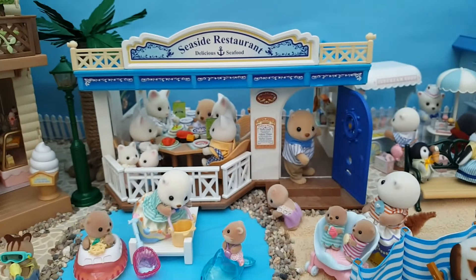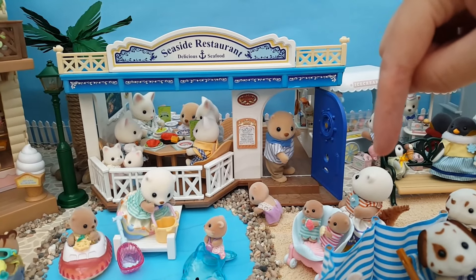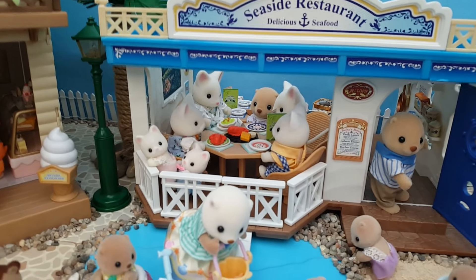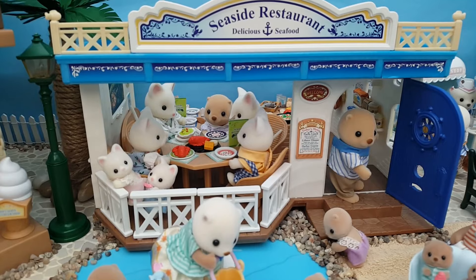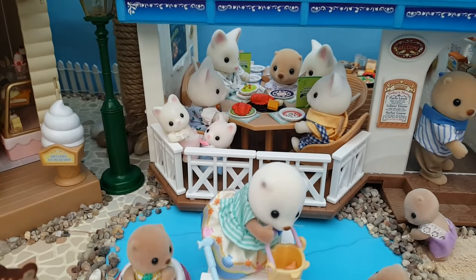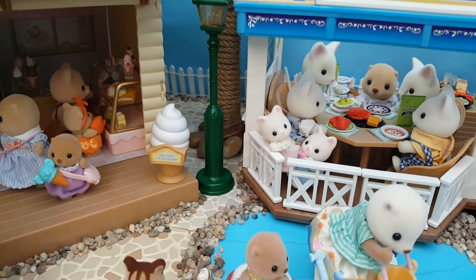In the background we've got the seaside restaurant, which in my village is run by the Neptune sea otters — you can see the father just here. Then we've got the Cove sea otters, and since they look so similar in my village they're very closely related, like cousins. Inside the restaurant there's the Silk cat family, and I thought it would make sense for a cat family to be enjoying seafood since cats generally quite like fish. Mother Neptune is taking their orders; they've got a grill in the middle of the table. However the two little toddlers have spotted the ice cream parlor and are plotting their escape over the railings now that they've seen Sandy Neptune and her ice cream.